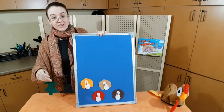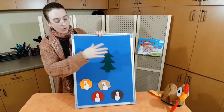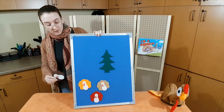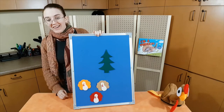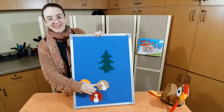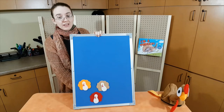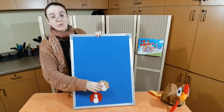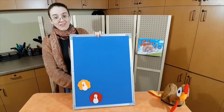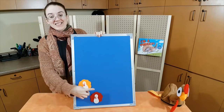Four little turkeys under the tree. One waddled off — waddle, waddle — and then there were one, two, three. Three little turkeys with nothing to do. One waddled off — waddle, waddle — and then there were one, two.